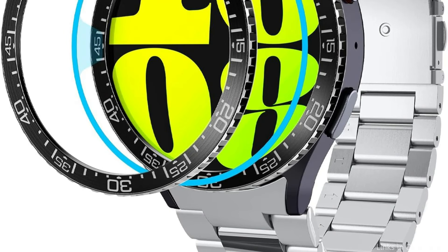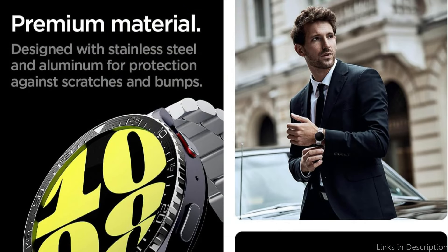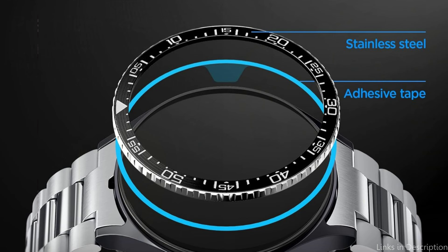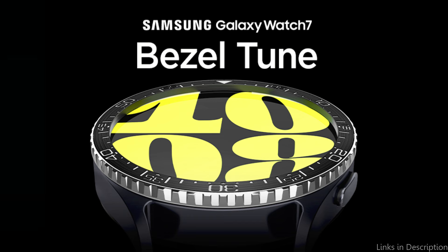The Spigen Bezel Tune Cover is carefully engineered to work with the Samsung Galaxy Watch 7, making sure that all of the watch's features and capabilities are still available and unhindered. This careful design also applies to the tactile experience. The textured cover improves grip and lowers the possibility of accidental falls or slides.